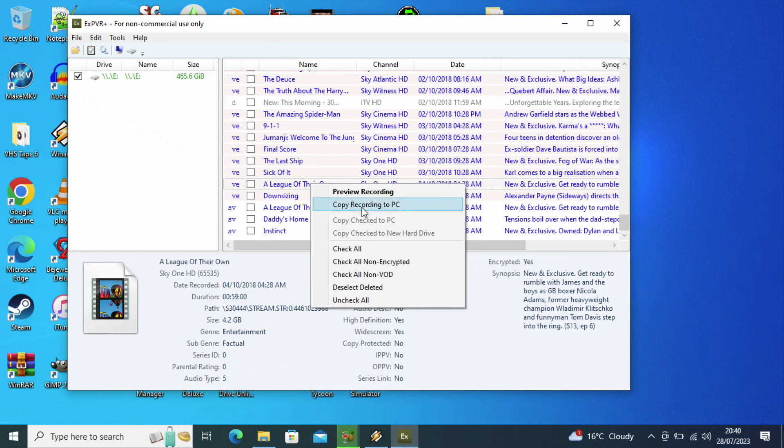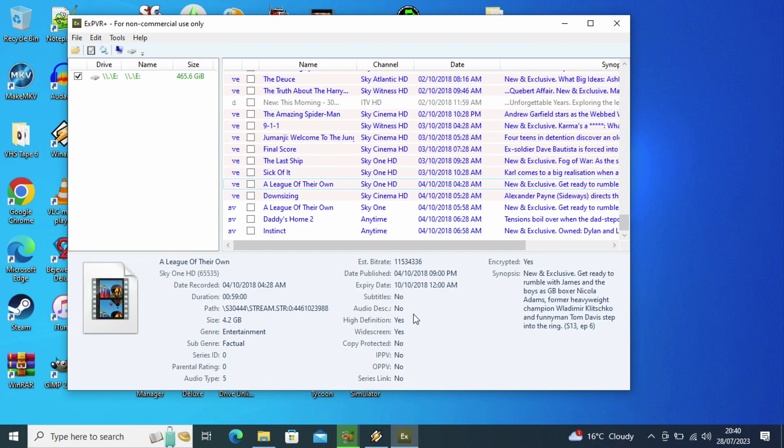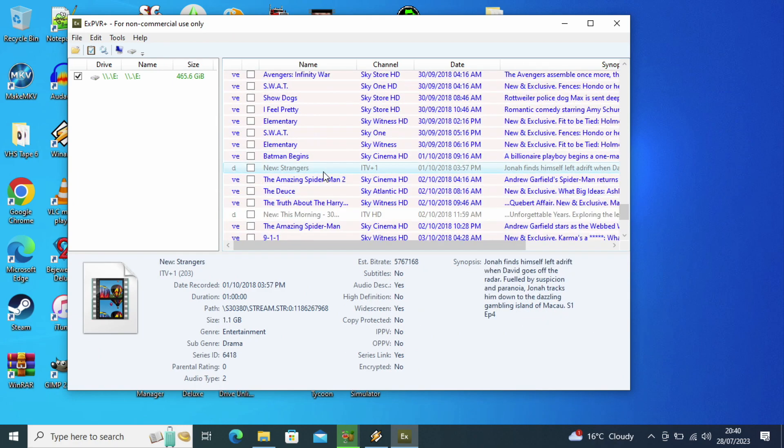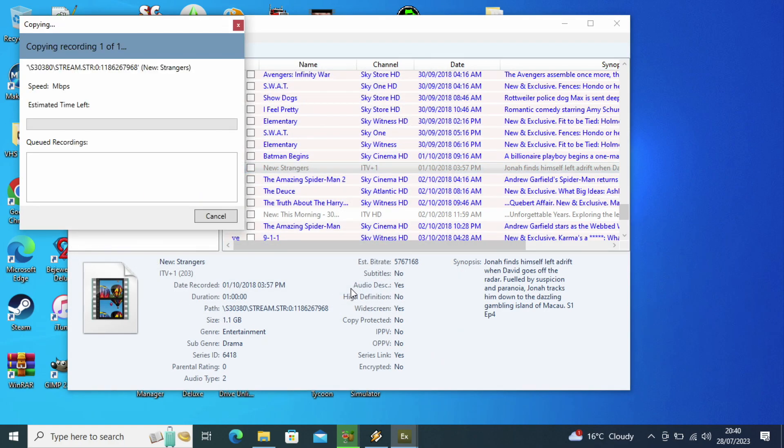You can also try to copy encrypted files, as shown with A League of Their Own, but you'll just get that same blank file you won't be able to watch. So I'm going to test one that actually works - The Strangers series from 2018 on ITV. As you can see it is copying. Depending on how you connect your hard drive it could be quicker - double or triple the speed - depending on whether you use SATA or a docking station through USB. I'm just USB because I'm using a laptop. It goes quite quick even at slow 20 meg speeds because it's only about 800 MB to 1 gigabyte - about half an hour or an hour long - so it probably won't take too long. Once it's done it will be exported in the directory that you set for it.